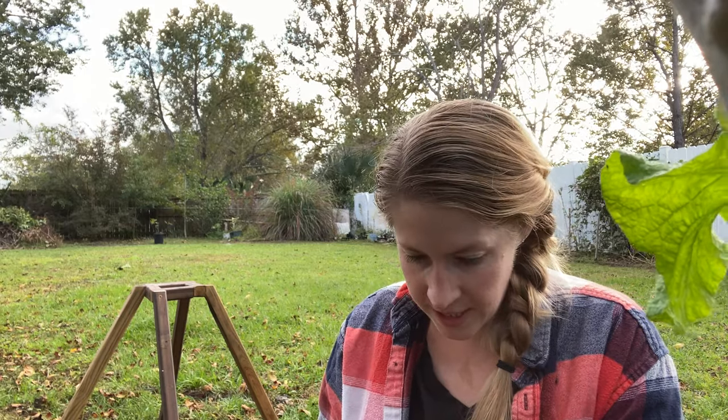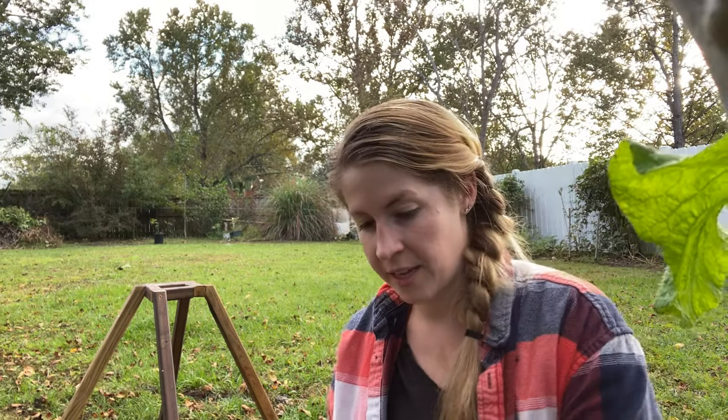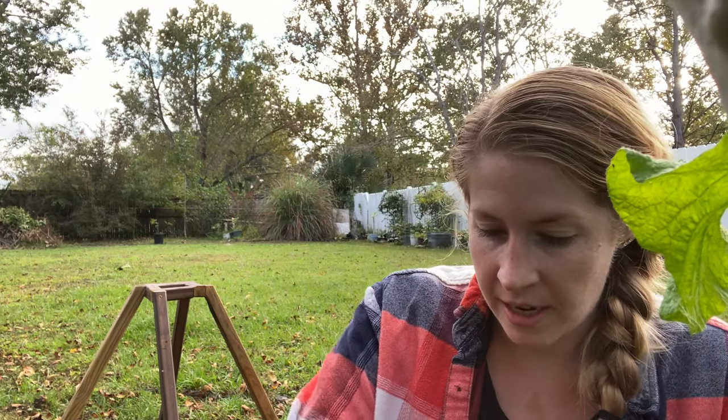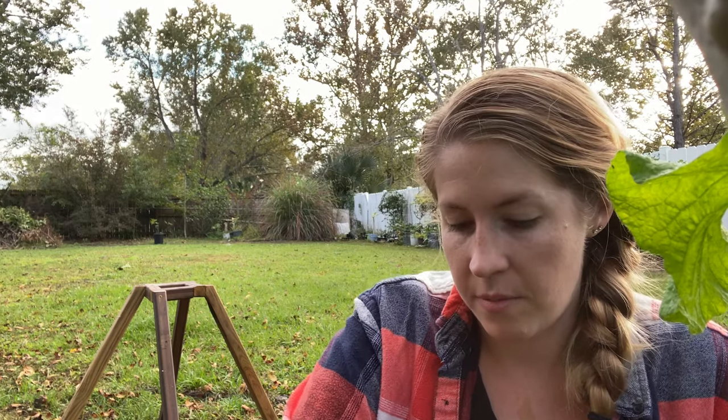This is a little last minute before Thanksgiving — if you're watching this it is the week of Thanksgiving. Sweet potatoes need plenty of time to cure, so these sweet potatoes I'm harvesting right now are probably not going to be part of our Thanksgiving dinner. I did harvest another bed of sweet potatoes earlier this week, and that's what I'm going to show you for curing.